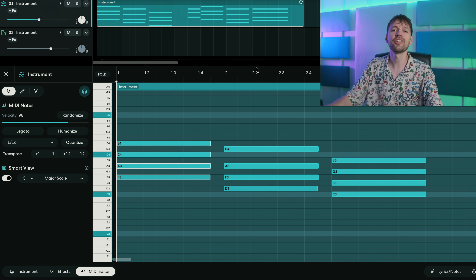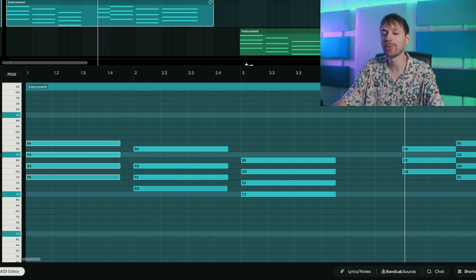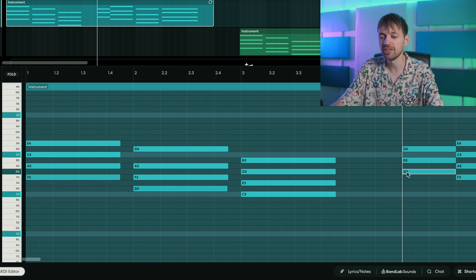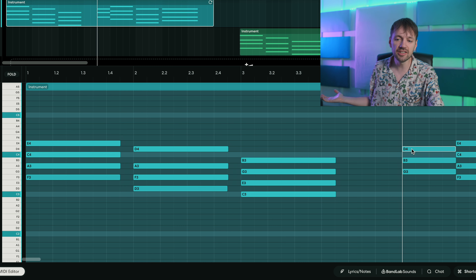To finish this chord progression, on the third beat of the fourth bar we have another chord — a G major chord. Very easy: G, B, and D.